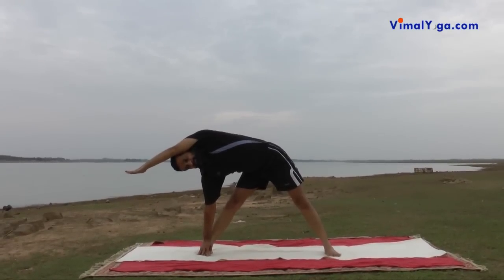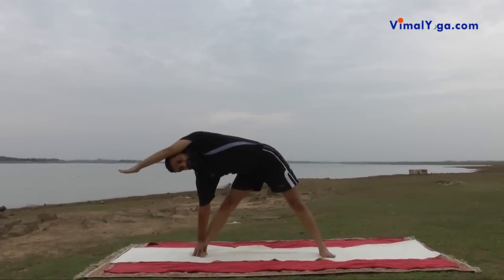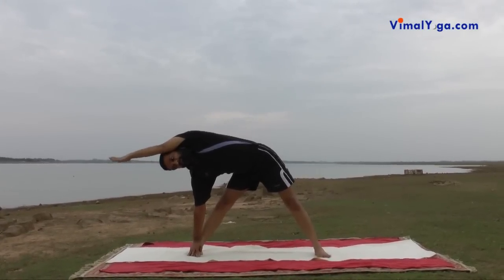People suffering from sciatica pain and pain around the lower part of the spinal column should not practice Konasana. They can practice after these diseases are cured through medication or practice of other yoga asanas.